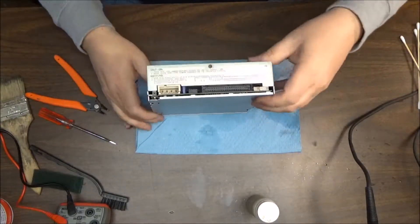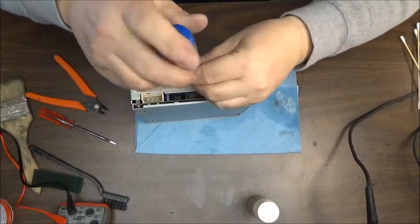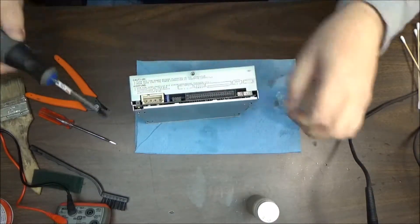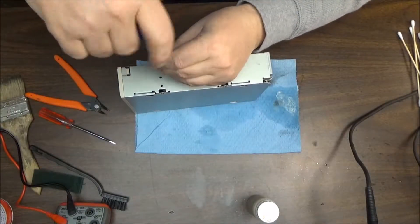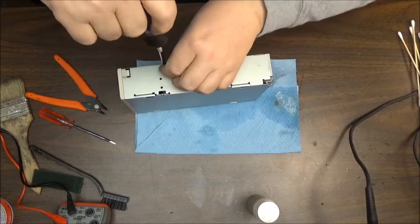This CD-ROM has three screws — two on the side and one on the bottom. We'll take the screws off and basically just take it apart and clean it up a little bit, make sure there's no dust in it. Then we'll take the front off and clean the front up.